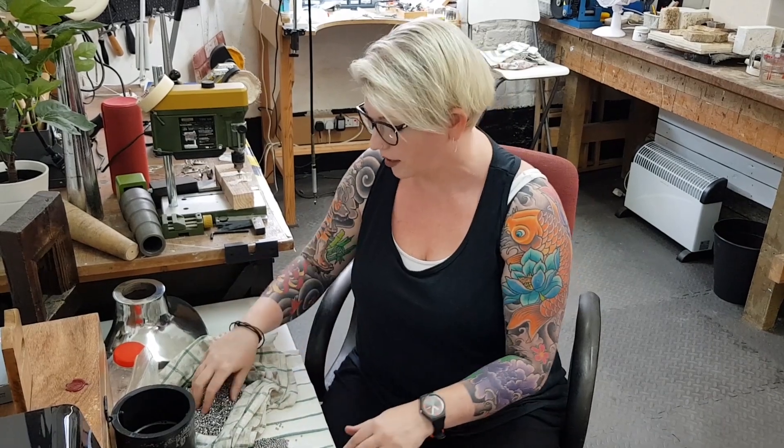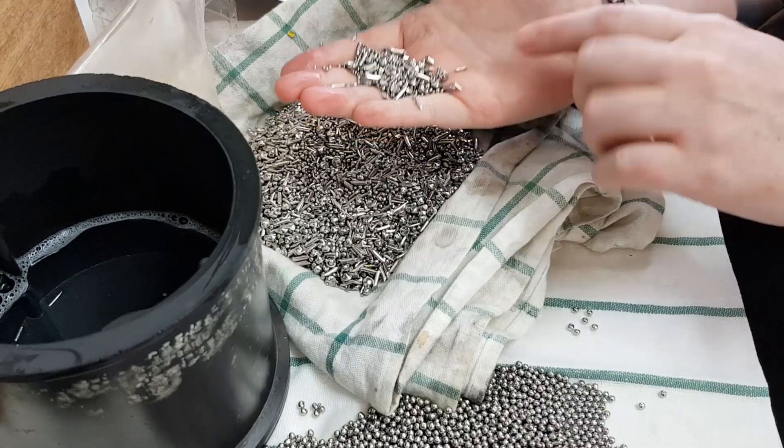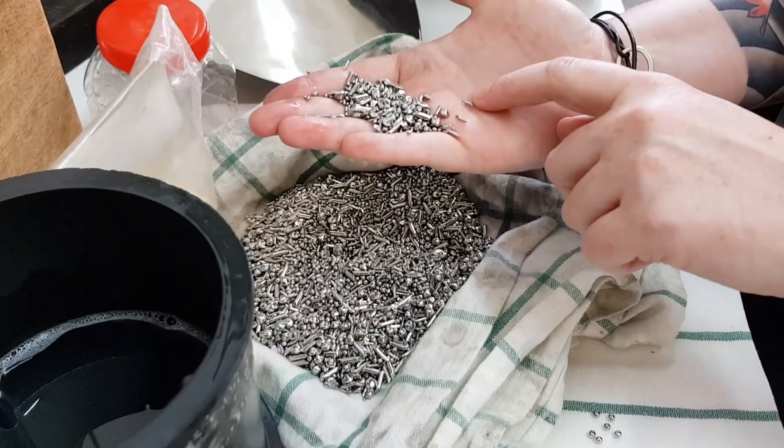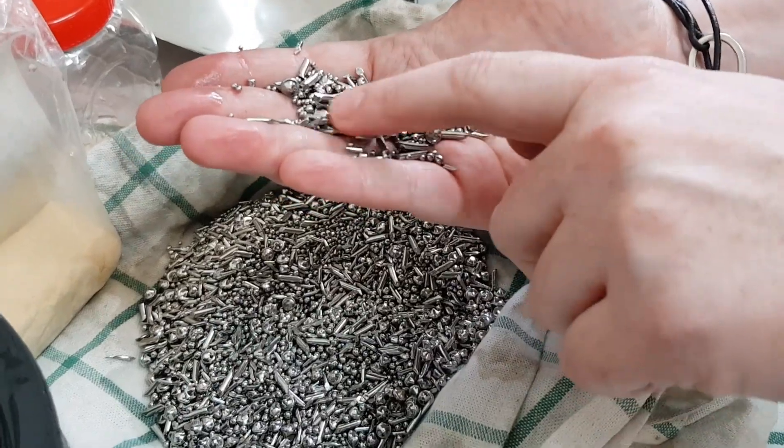Usually I use this — if you can see this stuff here, this is a mixed shot so it's got different shapes. It's got satellites, it's got pins, it's got tiny balls, it's got bigger balls and some dowel pins.